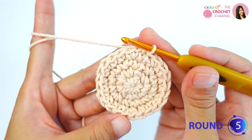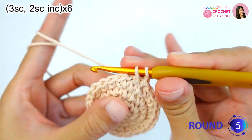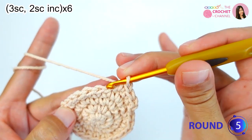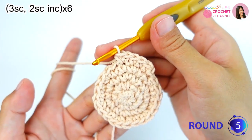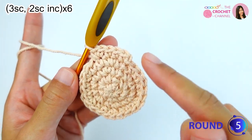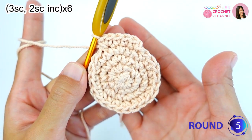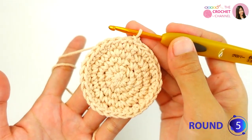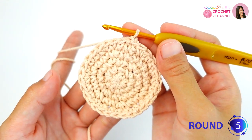To start round five, chain one, then crochet three single crochets followed by a two single crochet increase. Keep repeating the process — three single crochets and two single crochets increase — all the way around for six times total. Join the round with a slip stitch at the top of the first single crochet and I will be right back.